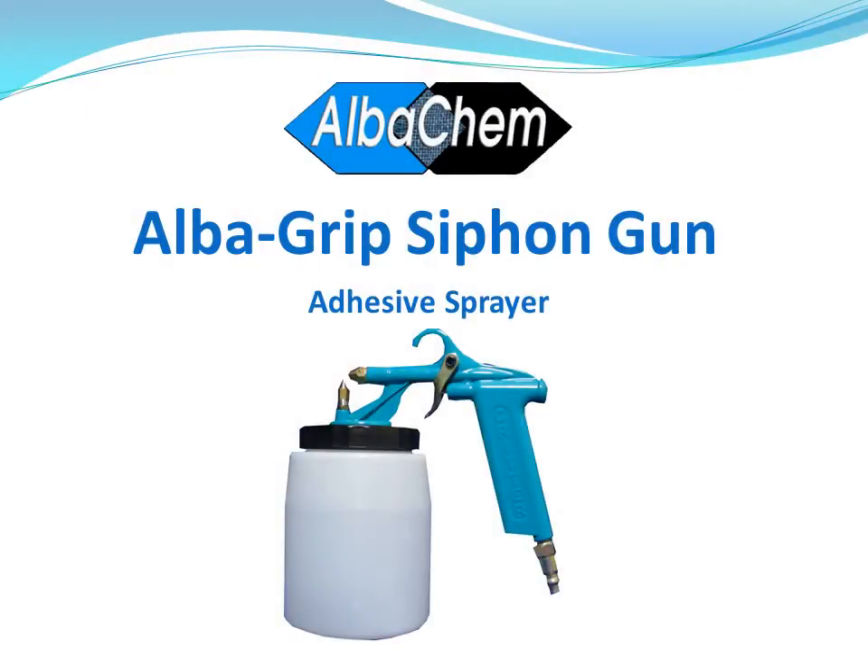In this video we will be describing and demonstrating the AlbaGrip siphon gun adhesive sprayer. You'll see the gun being used in a screen printing application and we'll also show how it is used in upholstery by adhering some foam rubber together.